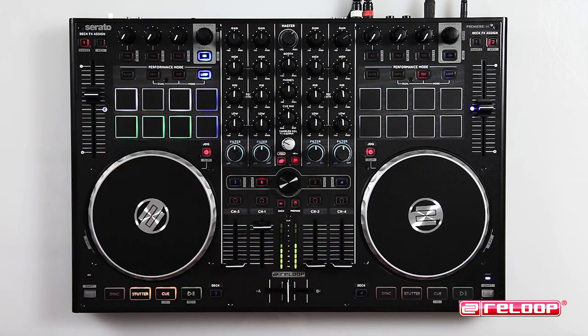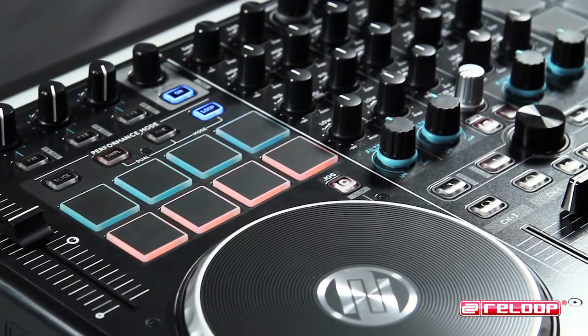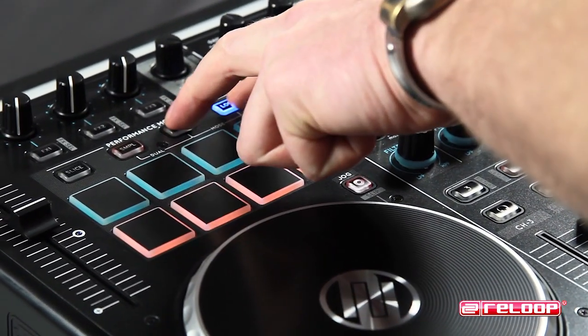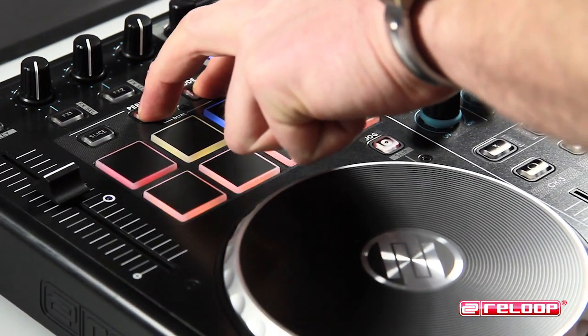Another exciting new feature of the TM8 is dual mode. Press either sample, cue, or loop at the same time to enable dual mode — both selected modes will be mapped to the upper or lower four drum pads.